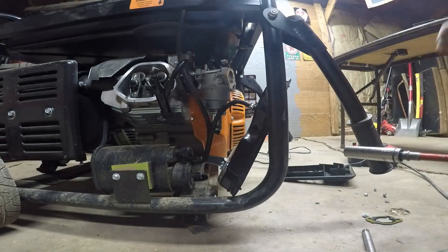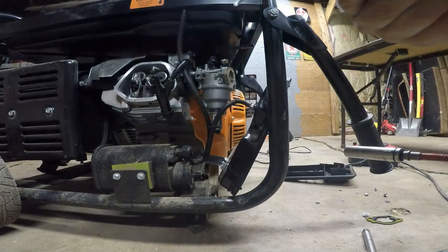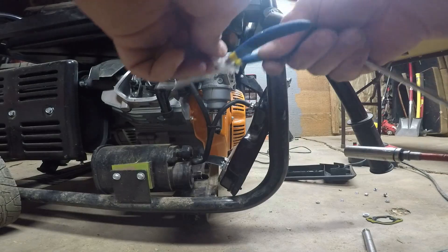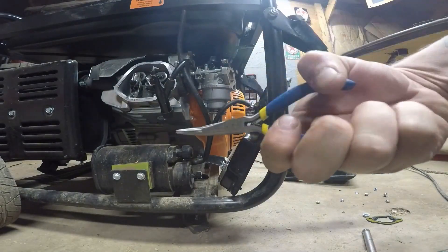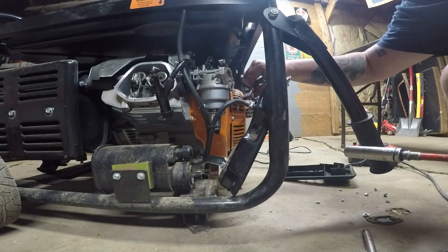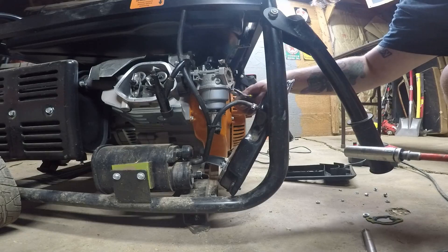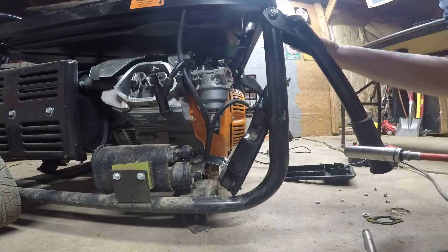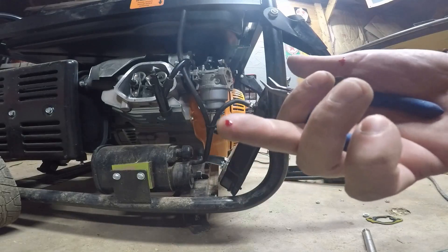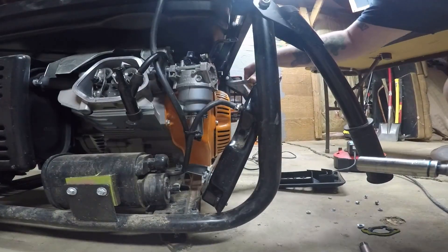So I'm going to need a Phillips screwdriver and a pair of needle nose pliers. I'm using these pliers to remove what I call the fuel clamp. I better turn off the fuel too. Somewhere — oh, that spring poked me. Look at that — that spring poked me pretty good. I'm not even kidding, I'm bleeding.